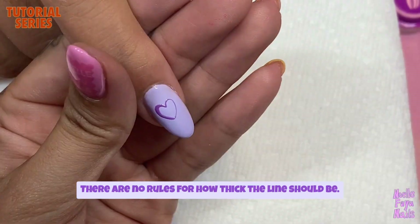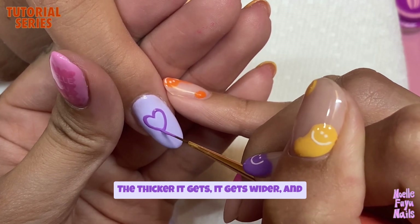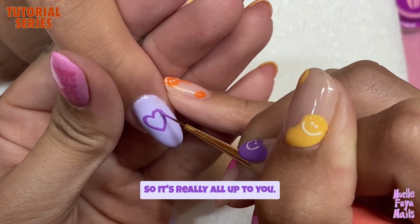There are no rules for how thick the lines should be. The thicker it gets, the wider it gets, and the thinner it gets, there are more layers. So it's really all up to you.